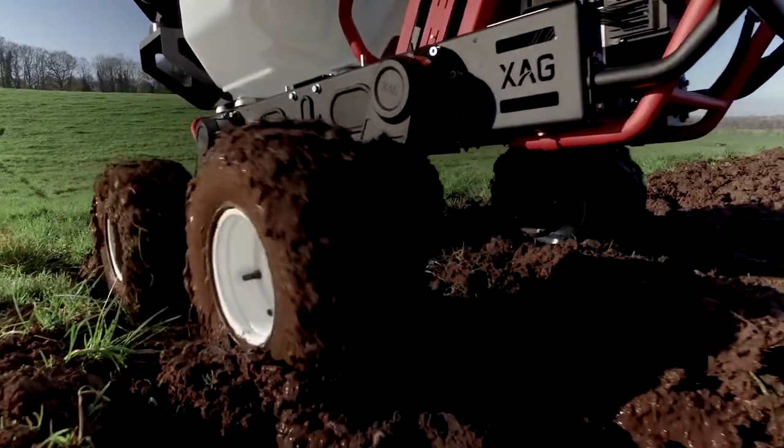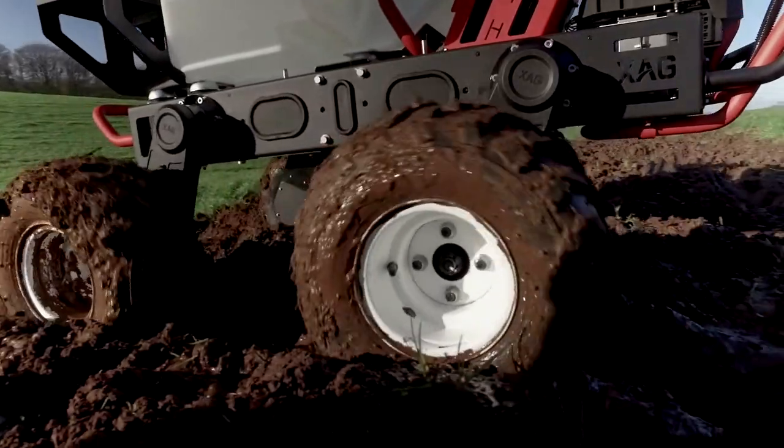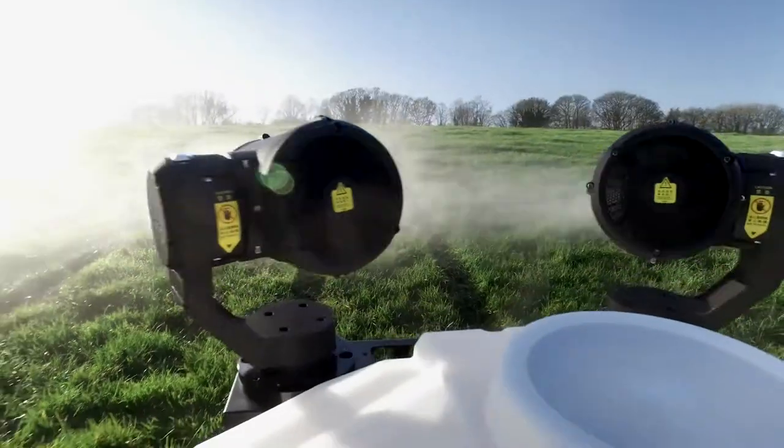With an obstacle approach angle of 45 degrees and with variable ground clearance, the R150 is able to transport its 100-litre spray tank over the roughest ground. A thousand newton-metres of torque from the electric drive system give it power to spare.